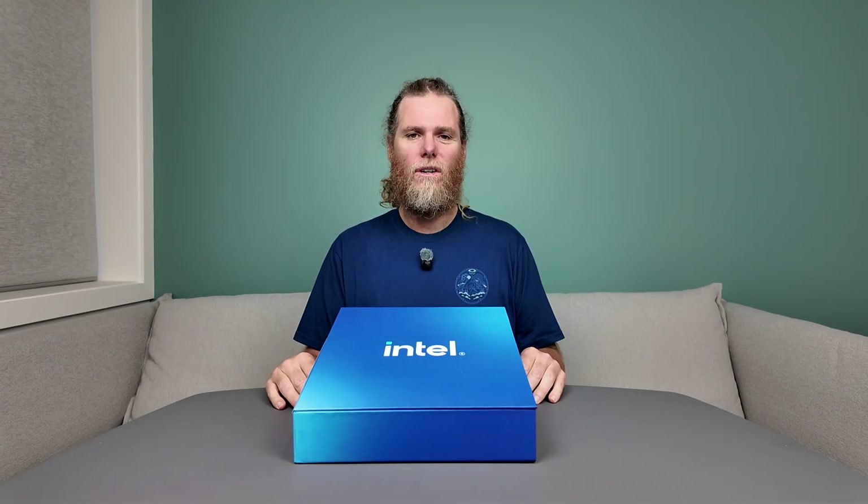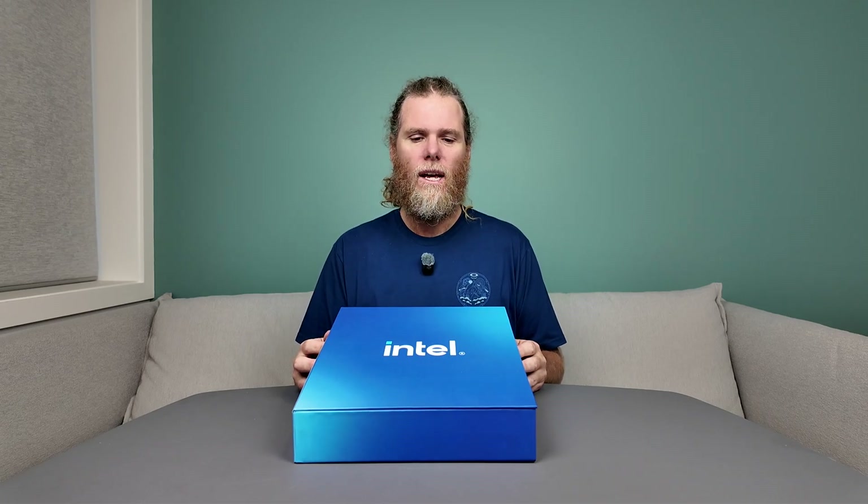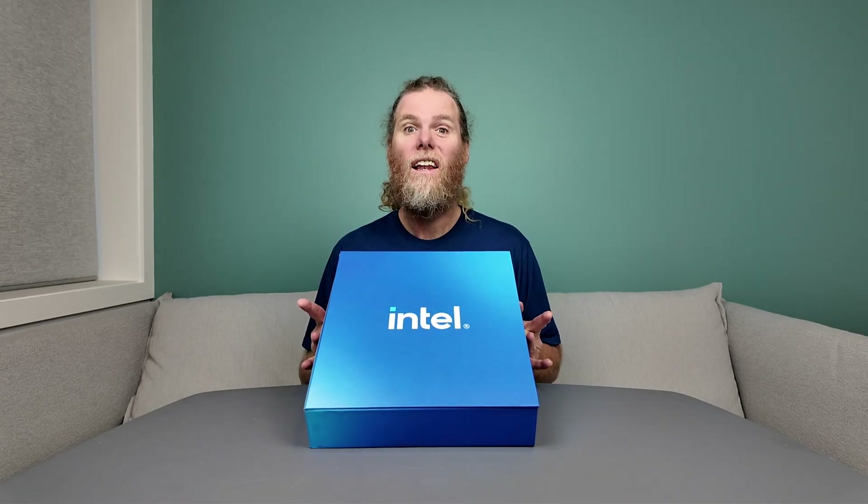G'day humans, Chris Stead here, got a quick unboxing for you. This time it's the Intel Core Ultra 9 285K CPU, and I'll dive in and show you what's inside this lovely looking blue box. Let's go.